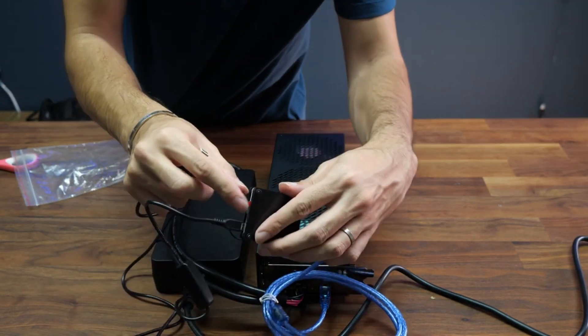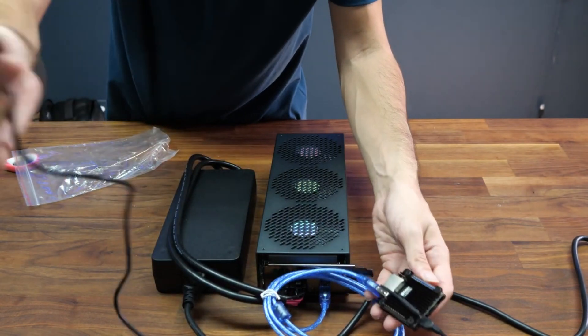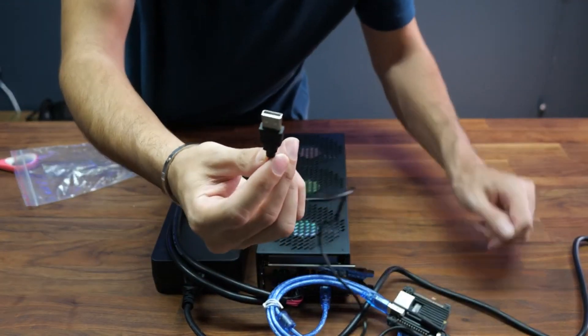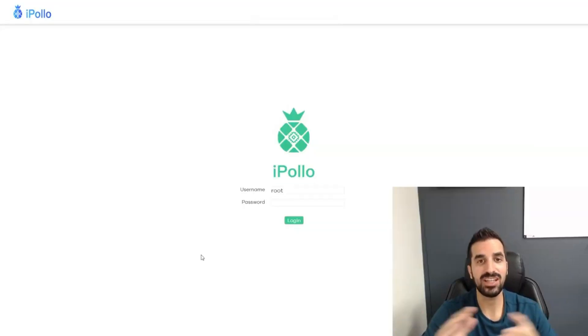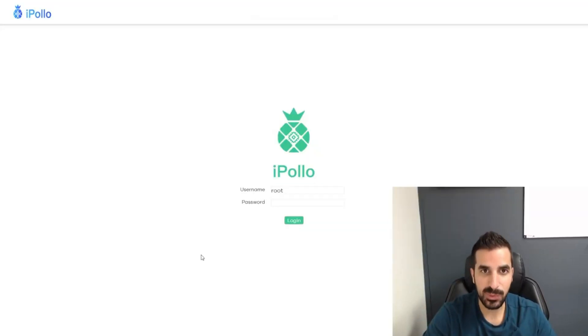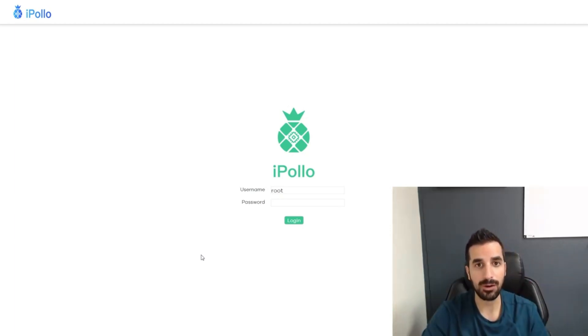It already has a micro SD card with all the software, so it's ready to go. All I have to do is give it power from my computer or from a little power plug. I just finished setting up the X1 — I plug into the power, plug in the USB, and plug in the little computer with the Ethernet cord directly to my router. I found this IP address; yours will be different — you're gonna have to find the IP address for your iPolo.